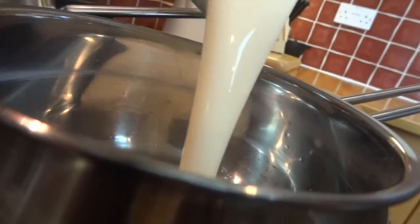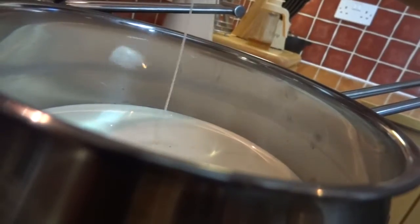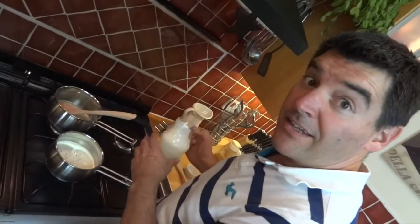In this pan I'm going to put my double cream and my spices — that was the nutmeg and the ground ginger. Again, we're going to slowly heat this until it boils, and again the key word is slowly.